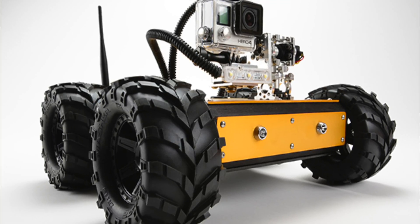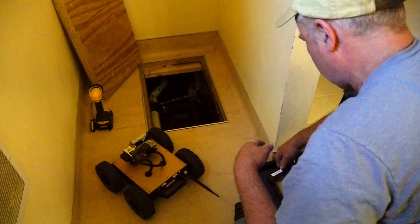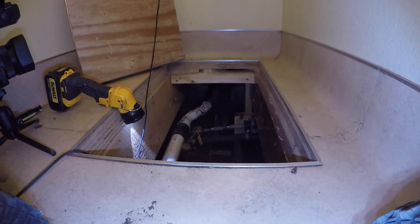This is the pan tilt mini bot. Here you can see the operator setting up the mini bot and dropping it into a crawl space below a bathroom. This is the live high definition video from the GoPro.